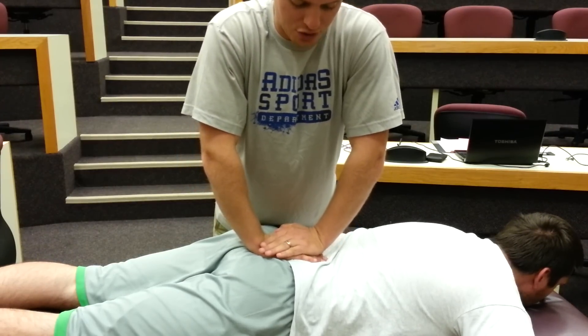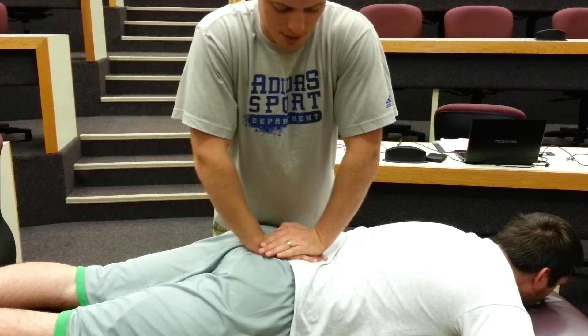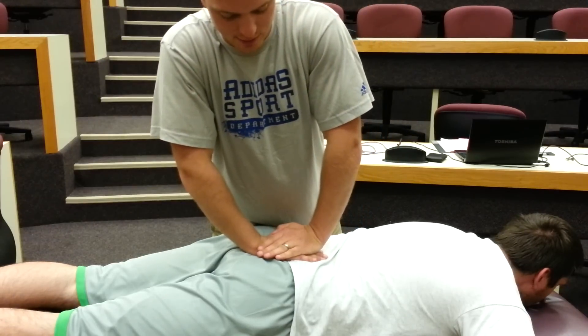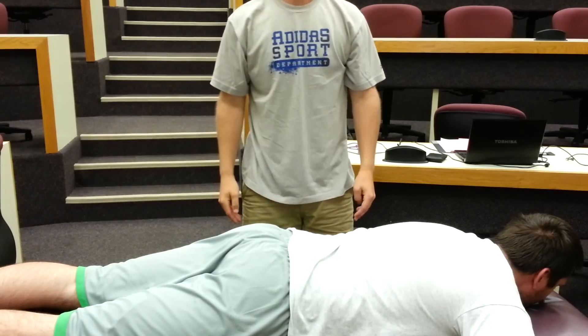When we restrict that sacral motion, we're actually treating these two things — the diarrhea and dysmenorrhea. As the patient breathes in, I'm going to rock this way a little bit more with my force; as the patient breathes out, I'm going to rock the other way. You want to do this for about one to two minutes, and that is the technique known as sacral inhibition.